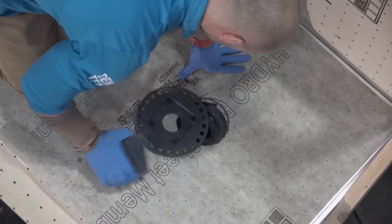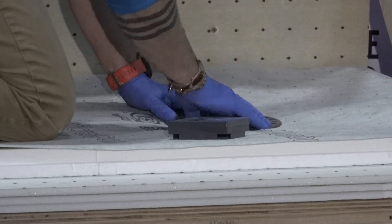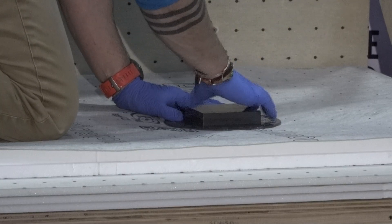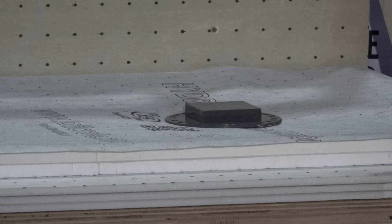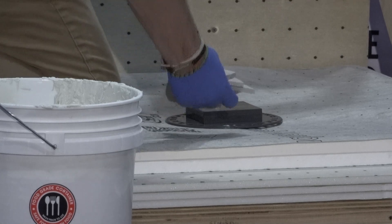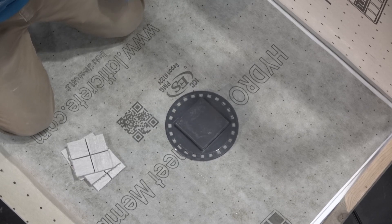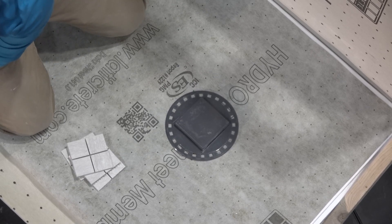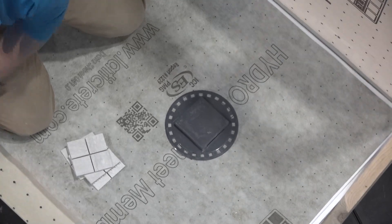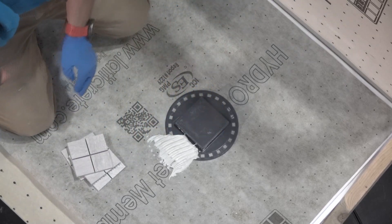We're now going to dry fit the adjusting ring and throw the mortar cap on to keep it protected throughout the installation — the last thing you want to do is have to chisel out thinset from the waste outlet or any fittings under the subfloor. We have four cut pieces of tile. We're going to thinset around the adjusting ring, then place four tiles — up, down, left, right — and then you guys can see the final tile placement put on that finishing plate, to see how it marries up at its thinnest possible height.